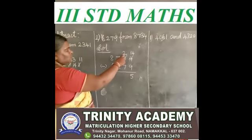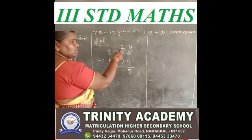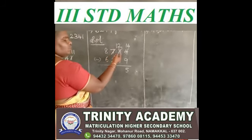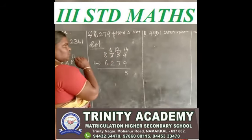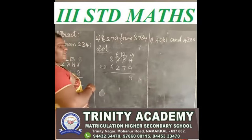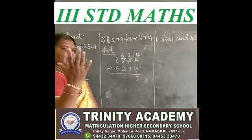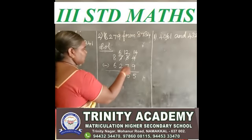Next. 2 minus 7 — 2 is a small number, 7 is a big number, so you borrow. 12. You give 1 to the tens place. Now we have 6 only in hundreds place. You say after 7 up to 12: 7 after 8, 9, 10, 11, 12 — how many fingers? 5 fingers. So you write 5. 12 minus 7 is 5.